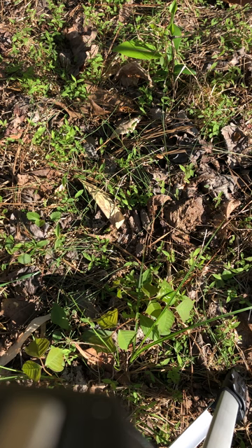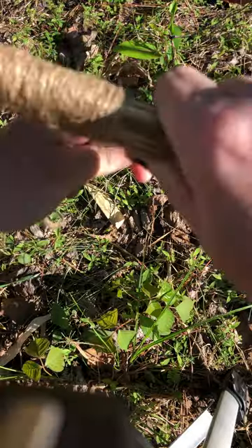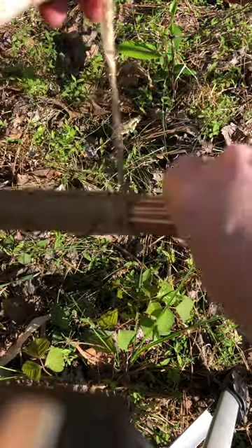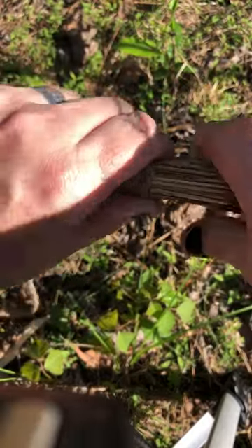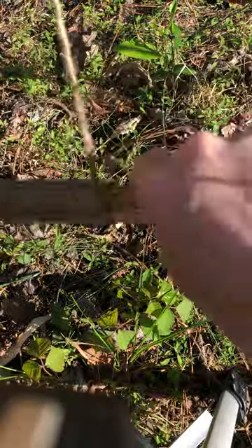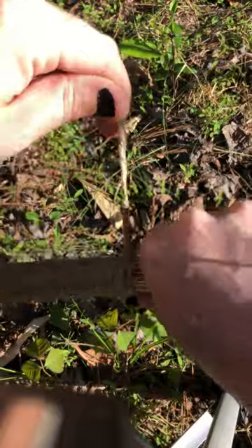We're getting pretty far on it. I'll show you getting the rest of the way up to the top of the broom, and then we'll show you how I tie that area. You'll notice that if you go in the direction that the slip knot wants to tighten, it'll help hold that end from slipping.